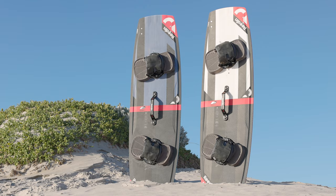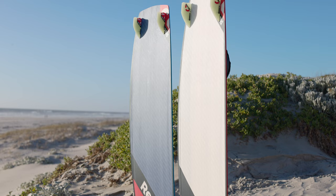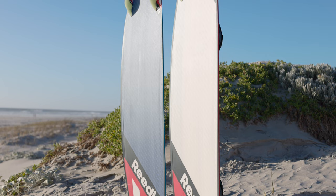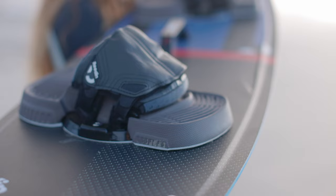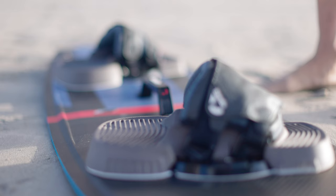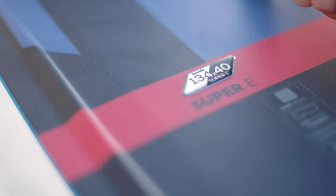All of our twin tips are manufactured in Poland, and this is an important choice for us because that means we can deliver amazing quality. There is almost 100 years of experience in the factory building skis and snowboards. All the sourcing material is coming from Europe, so the quality is just outstanding and you feel it in your riding. The boards are lighter, stronger, and they simply ride better — so you get the best performance possible, the best quality, the best durability.